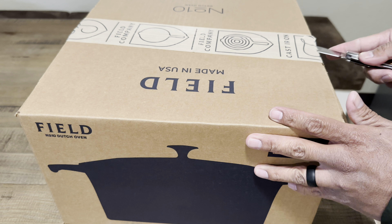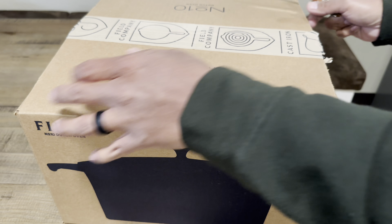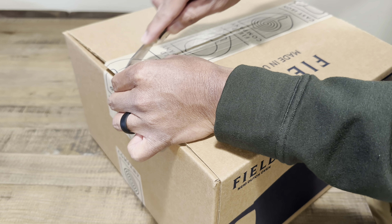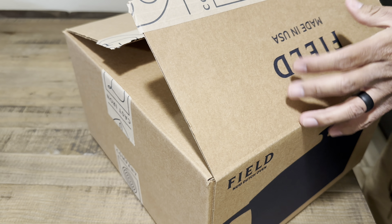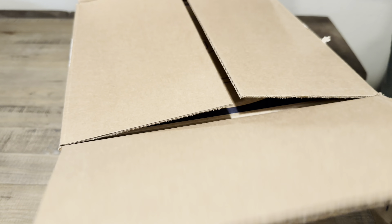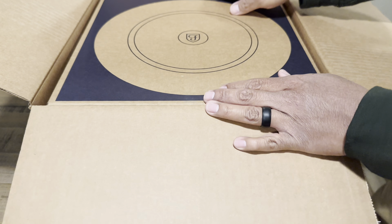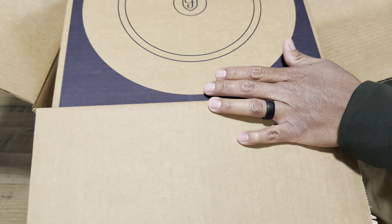Field Company didn't have anything bigger than the Number 8, which I think is a four and a half quart — maybe five, but I believe it's four and a half from what I remember. I do have that one and it's a great Dutch oven, but I think Field Company did need something a little bit bigger, so I'm excited to give this a review.